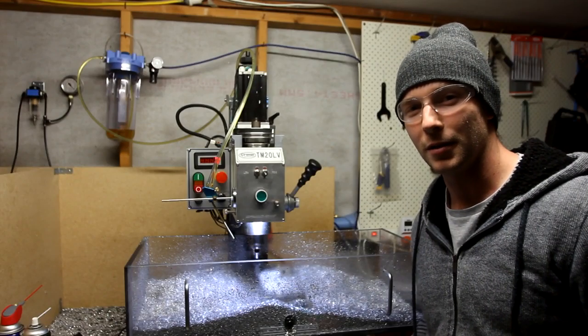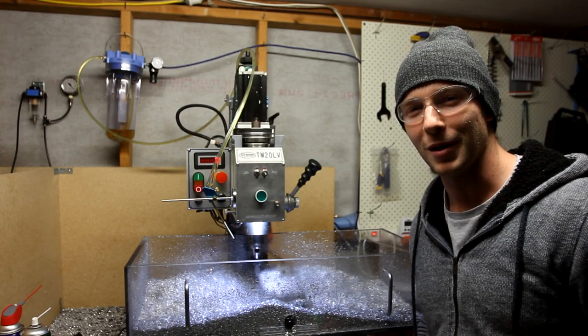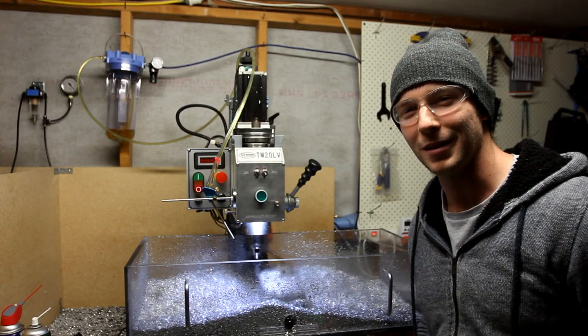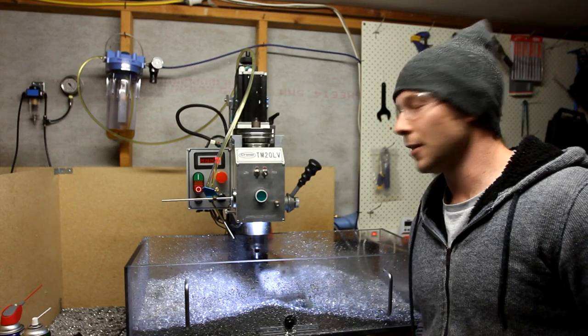It's a pretty nice bit of gear. I'd suggest you contact him and request one for your own mill, because I don't think he's going to mass produce them — but it's a very nice bit of gear. Definitely a worthwhile upgrade.